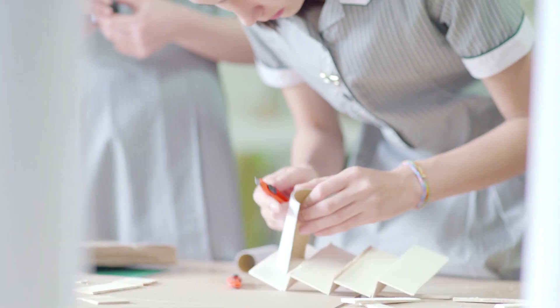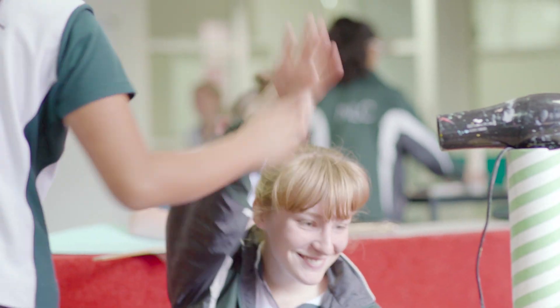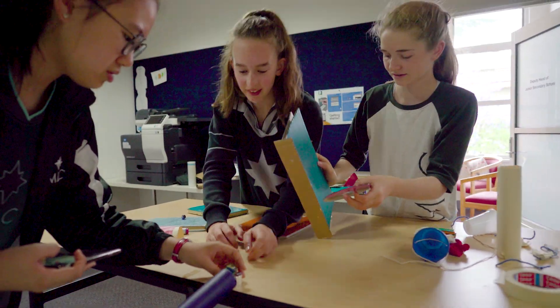I'm Luke Van Marnen, Deputy Head of Science. I've been running the Rube Goldberg machine for Year 8 STEAM Week. The girls have been given five tasks and they have to basically create a complex machine to solve a very simple problem.